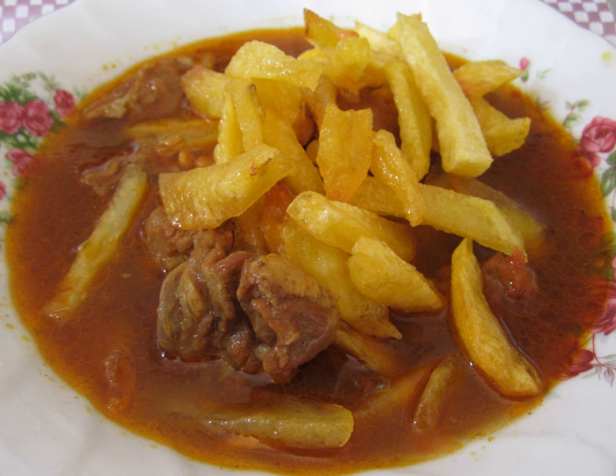Iranian variants include: Ghaimeh sibzamini, with thin-cut French fries; Ghaimeh bademjan, with pan-fried whole or long-cut eggplants; Ghaimeh nassar, with almonds and fried onions, a specialty of Qazvin; and Pichak ghaimeh, a different dish with almonds and fried onions, a specialty of Ardabil.